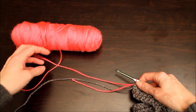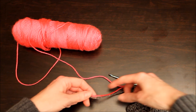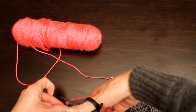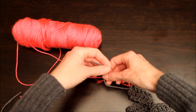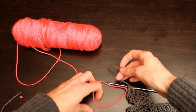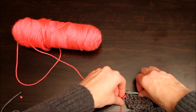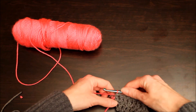With the two colors, I'm actually going to tie a knot right here — just a regular old knot — tie it nice and snug. You'll see we have our new hot pink color.